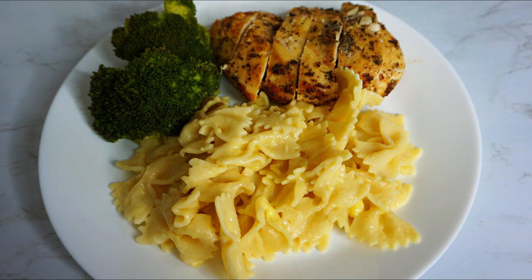Y'all know what time it is — time to eat. I decided to have some of the baked chicken with some mac and cheese and a side of steamed broccoli. Gotta have some veggies. I definitely will be trying out other recipes with this air fryer.